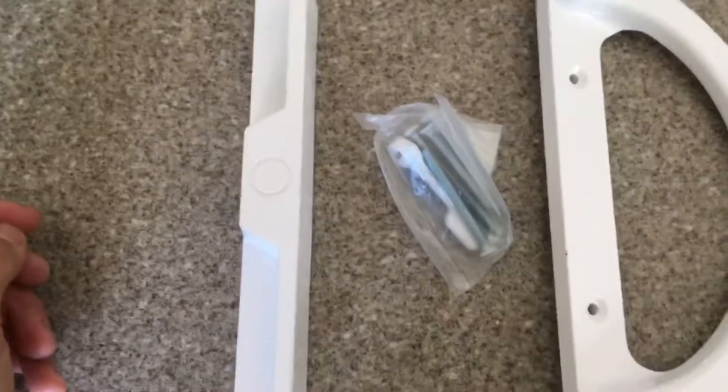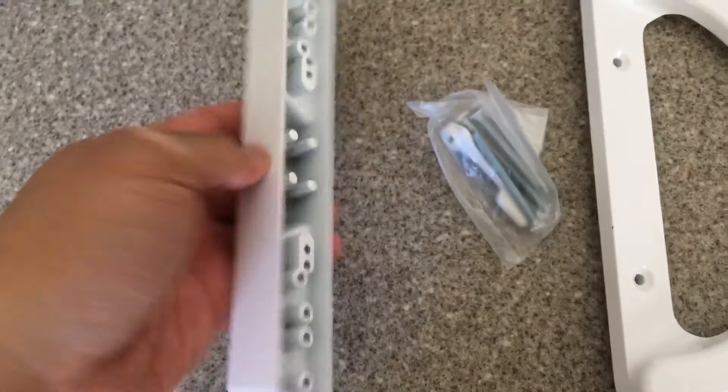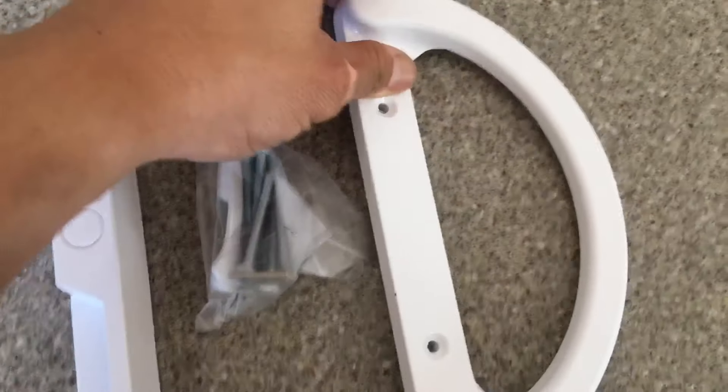First thing I'm going to do is open it. Inside you'll find this piece which is the back piece, this piece which is the screws and the lock itself, and this piece is the handle.